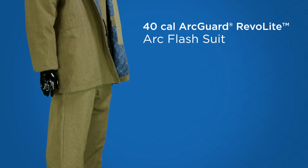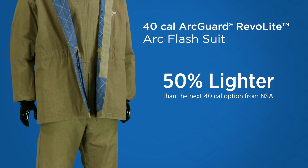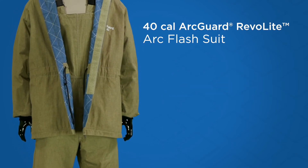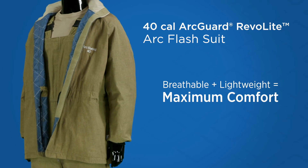And while you can't feel the difference through video, Revolite is 50% lighter than the next 40 Cal option available from NSA. It's breathable too. Breathable and lightweight means maximum comfort for you.